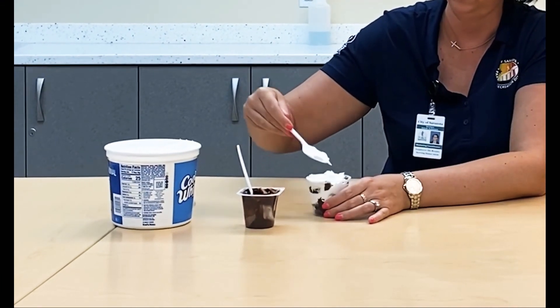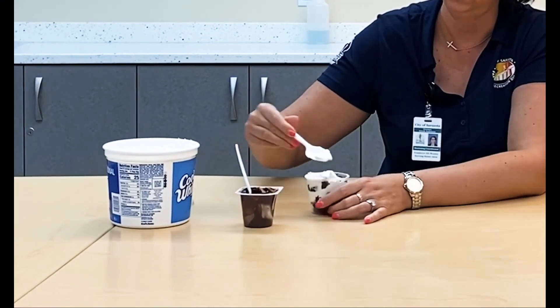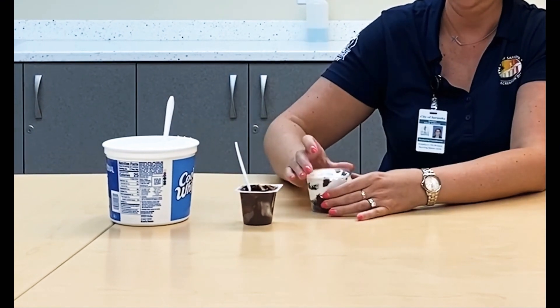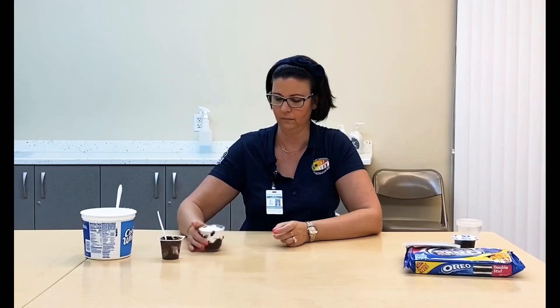Once you top it off with another layer, you're all done. You can eat it from here, or you can put your lid back on it and save it for later.